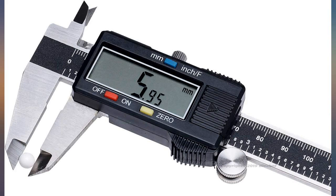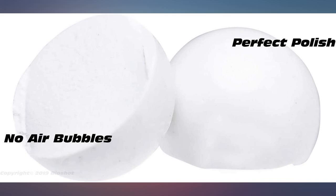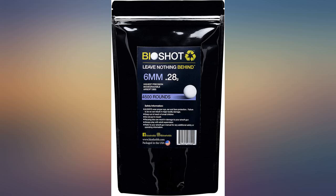Great BBs, consistent and biodegradable. These are my go-to BBs. Glad they're finally on Amazon.